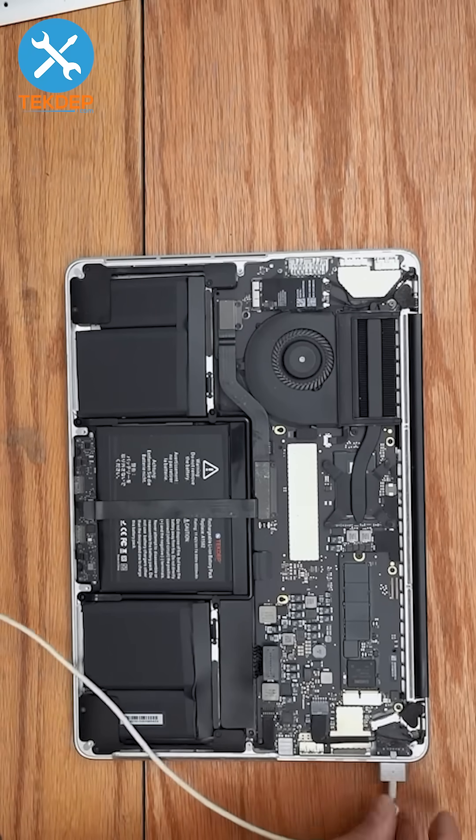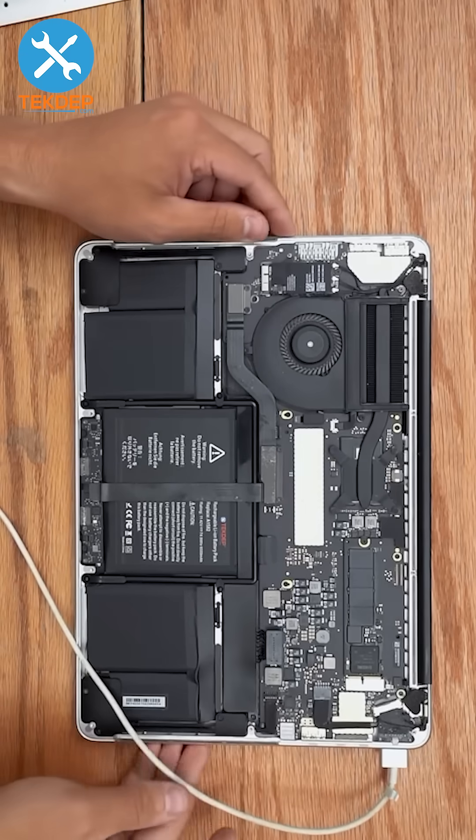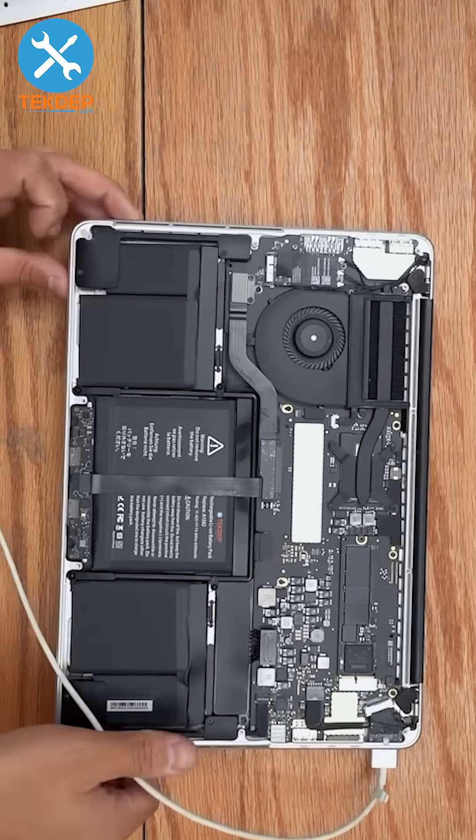Go ahead and plug it in to make sure it charges. If the light goes green, it's got a connection. Orange means it's charging — and there we go. Now turn it on.